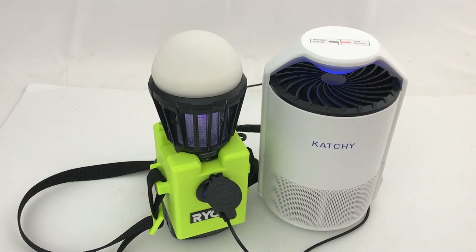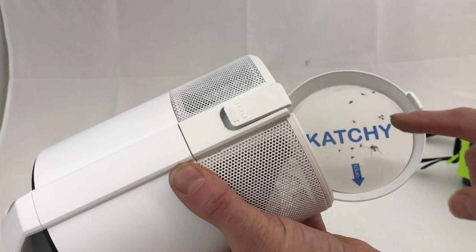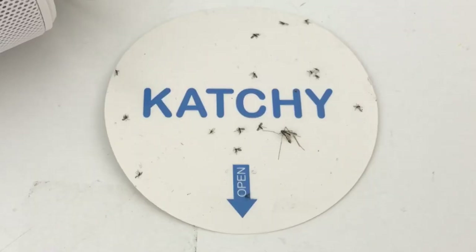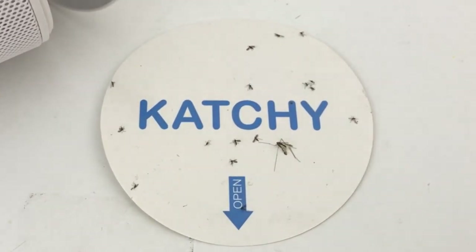When the little bugs get nearby, it pulls them in and there's a sticky paper on the bottom — they get stuck. The catcher just opens up and there are replaceable sticky pads that go in there. Here's what I got last night: a whole bunch of little gnats and then one big mosquito.